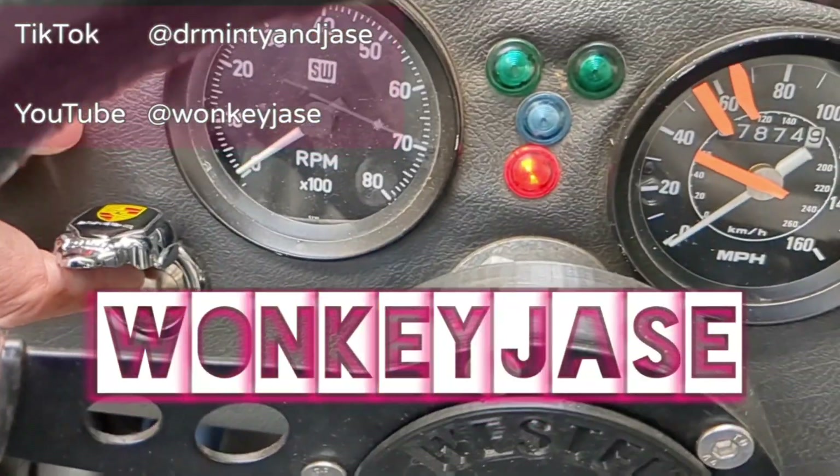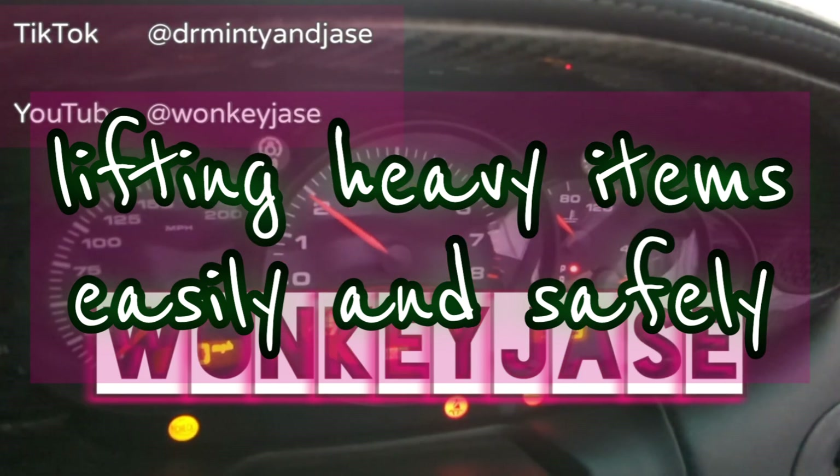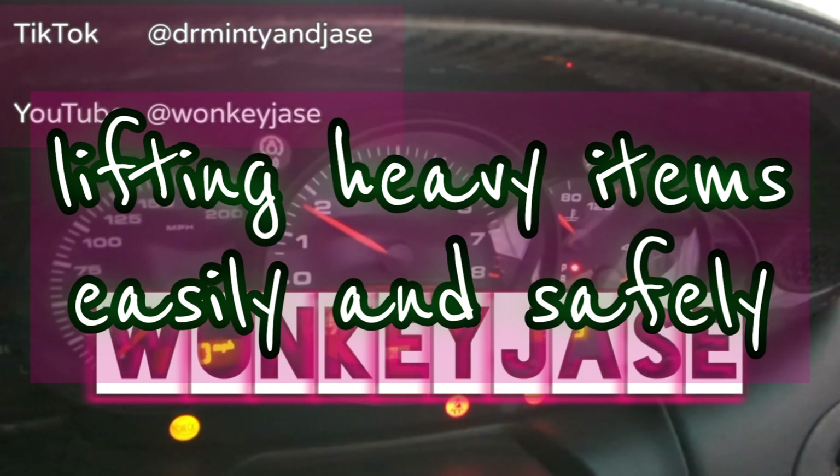Welcome to WonkyJays. Today we're going to be showing you a little trick on how to lift heavy items easily and safely. Brilliant.